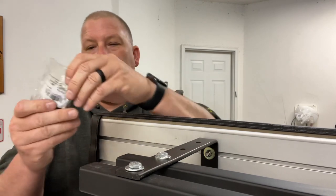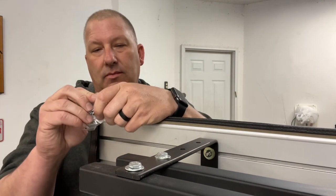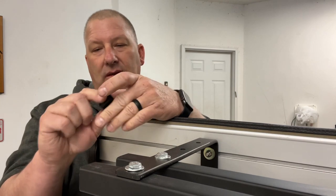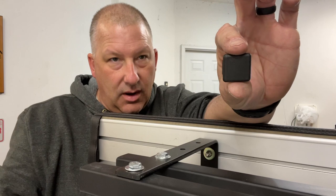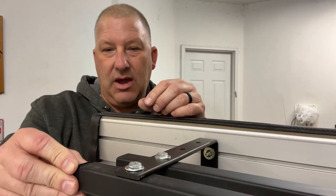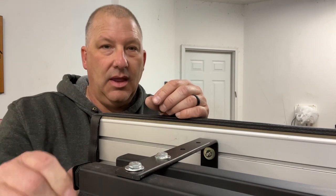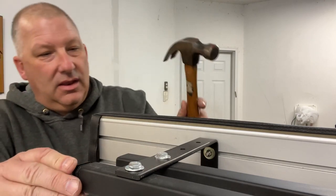Last thing we've got to do is add a final touch — these little square covers. I'm just going to tap those into the bars. It kind of cleans it up and gives the bars a clean look.